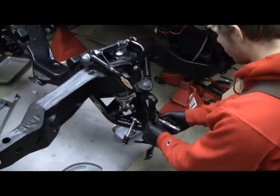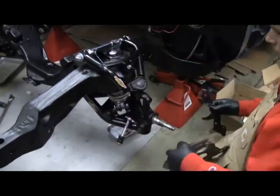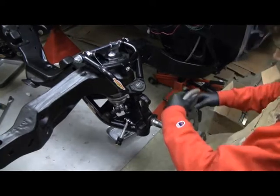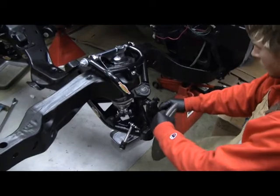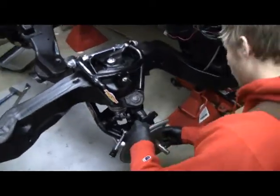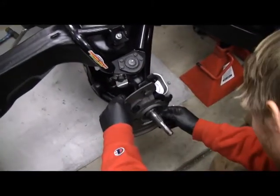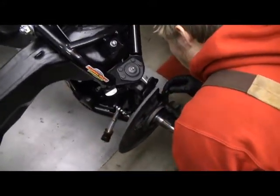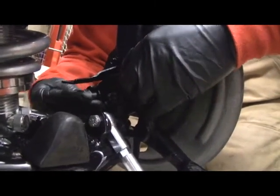Okay, so first step is to start putting all the spindle hardware on. We have the bracket for the brake helper and then the dust shield — they kind of go on together. And I'm putting the steering knuckle on now; it kind of all goes together.